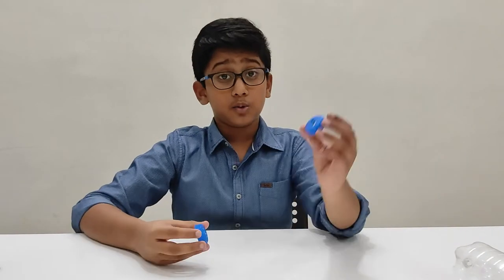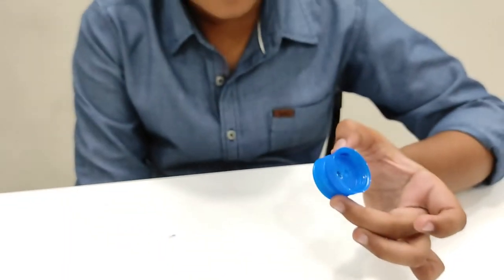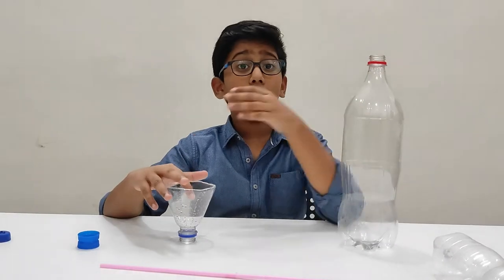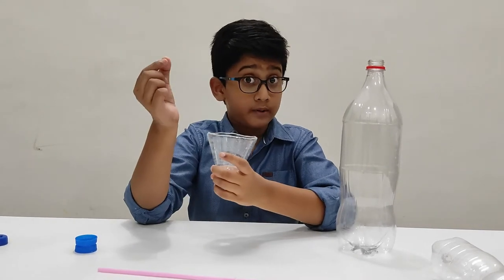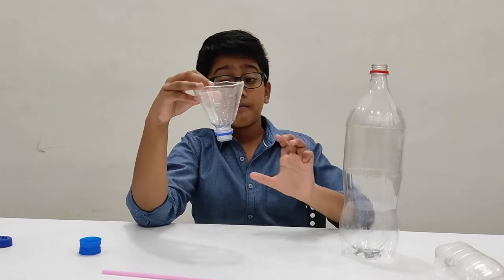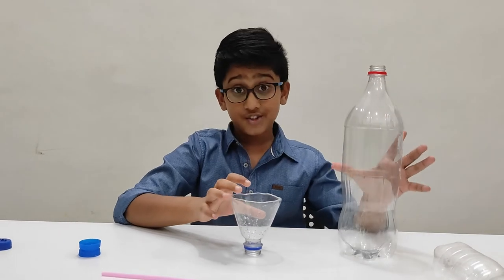Now let us glue the caps together. After sticking together, as the hot glue hardens it will stay together — set this aside for now. While the hot glue is drying, we are going to make the cup on top of the fountain so that it holds the water coming out and lets the fountain feed itself. We cut the top part of the bottle and stick it to the final result so that the water doesn't spill out.